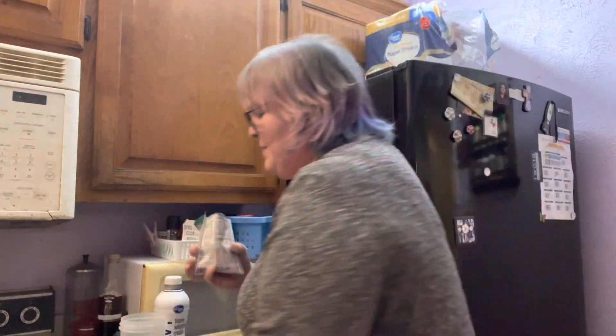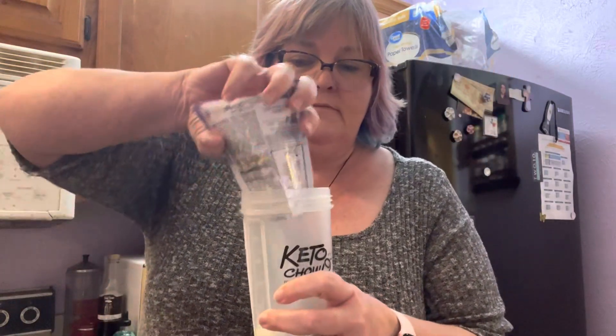Anyway, the ones I make with the olive oil and the butter — they're just not as thick and creamy as with heavy cream. So that's your fat source, then the powder.